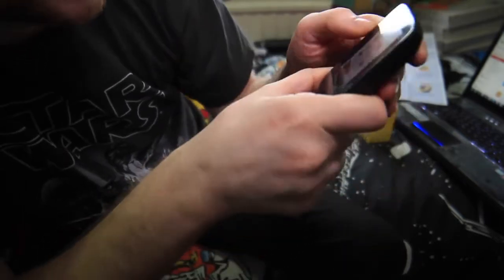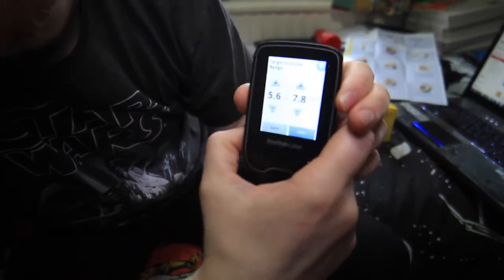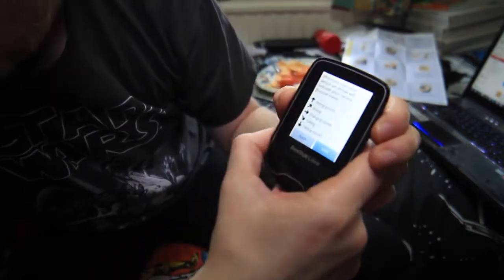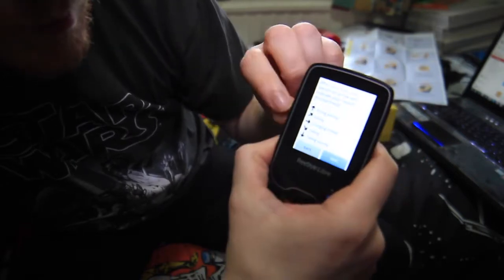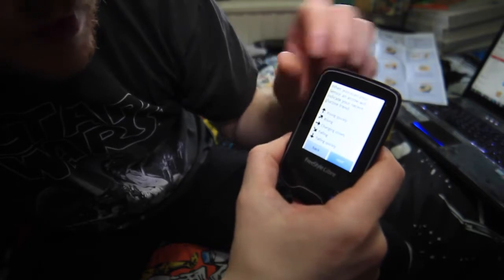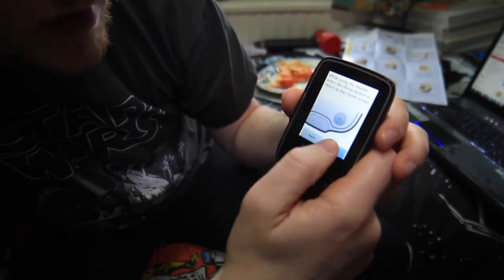It's asking me for my target glucose range — I'm just going to click next and leave it as the standard. It says an arrow will indicate your recent glucose trend: pointing up means rising quickly, to the side means changing slowly, and going down means falling quickly. I'll click next. While using the reader, press the home button to return to the home screen. Done.